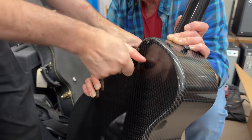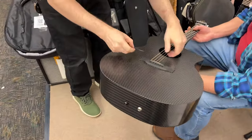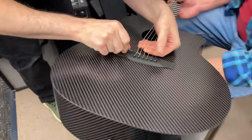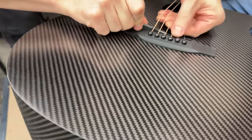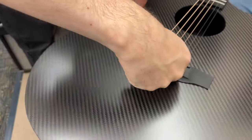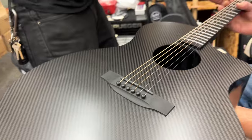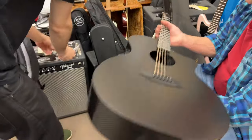Last thing — they leave the saddle out for shipping purposes, so you just put the saddle in here. And that should do it. Now take the capo off, tune it up, and let's see how it sounds — grab the tuner.